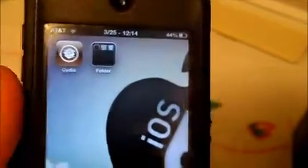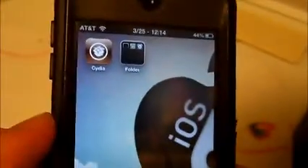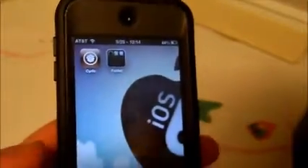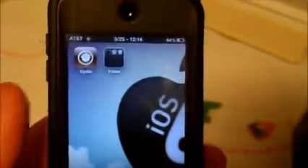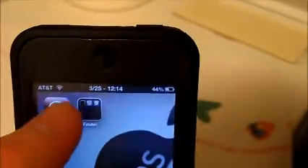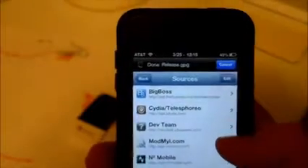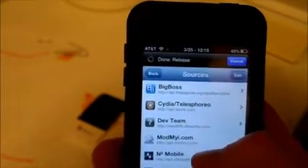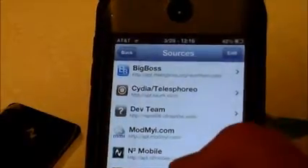I'm going to show you how to set up the N2 mobile device. I have here an iPod Touch 5. First, let's go to Cydia. Here's the source you need: App.IntoMobile.com.